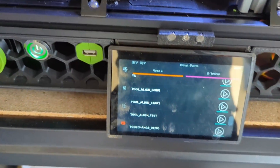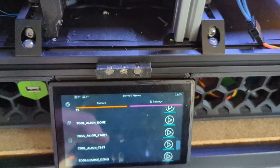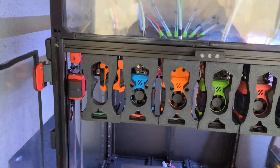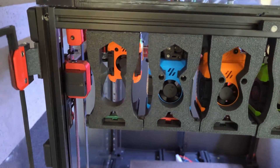So we have tool alignment macros. Let's start with 'tool align start'. What happens is that the tool head goes up and it kind of stays 100 millimeters out from where it thinks is the docking position.